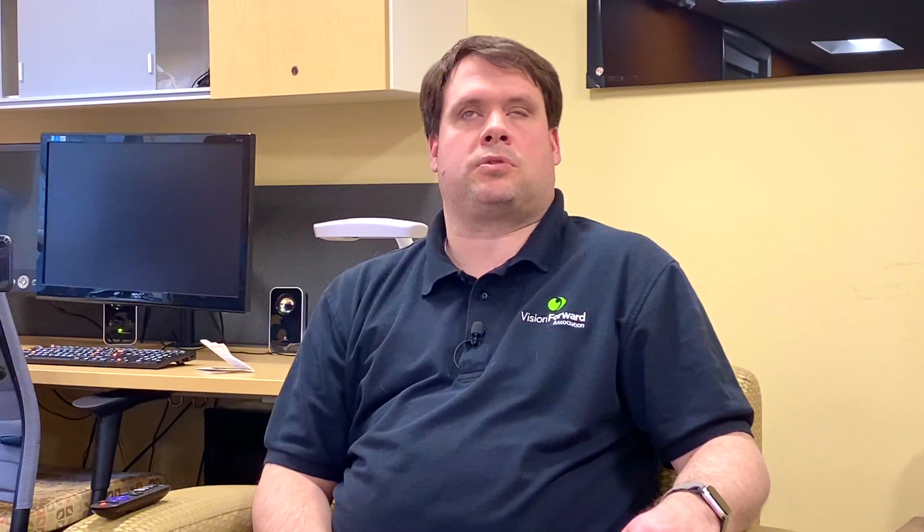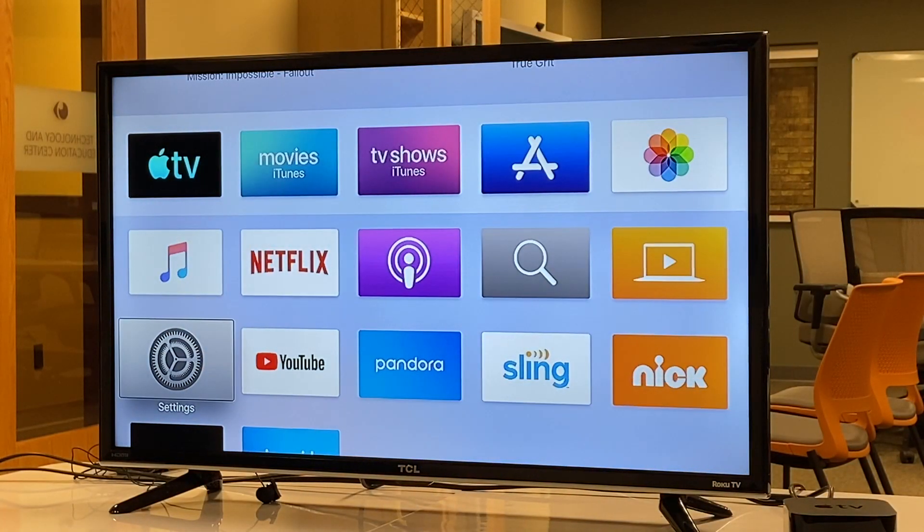Now that we've seen the accessibility features, let's hit the home button and go back to our home screen. [VoiceOver: Settings, row 3, column 1.] We now know a little bit of how VoiceOver looks, so let's take a break from VoiceOver. [VoiceOver off.] Now let's take a look at how Zoom — the magnification — works.